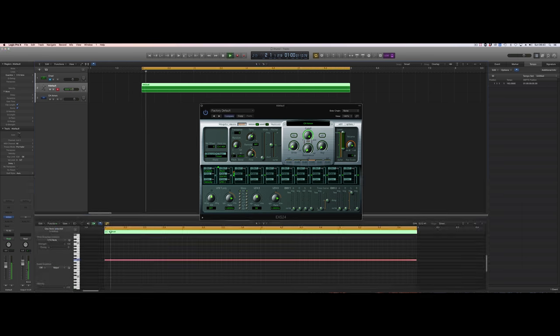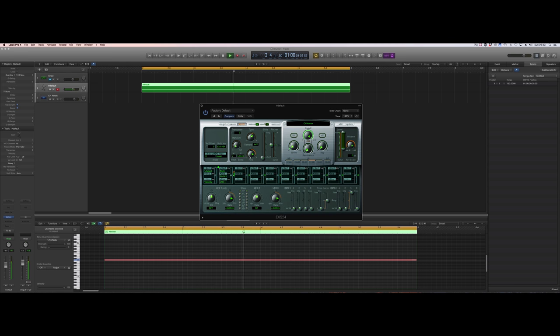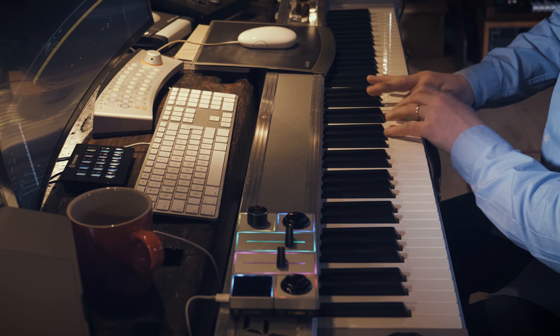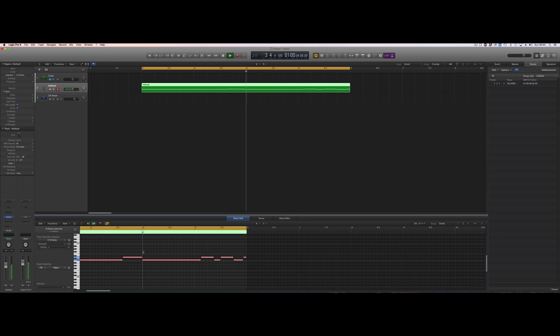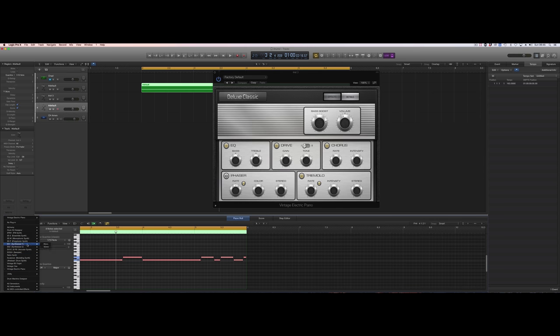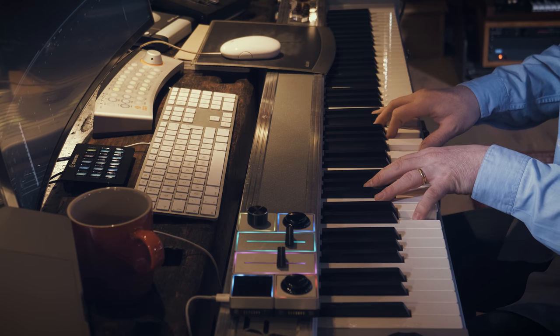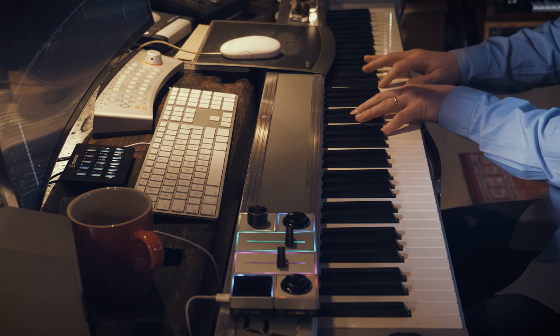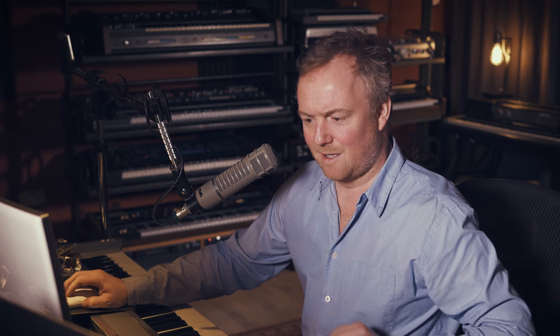And then you just kind of have fun. Then all you need is your electric piano and then a big old pad — Sculpture modeling synth. And the last thing you need for this is...